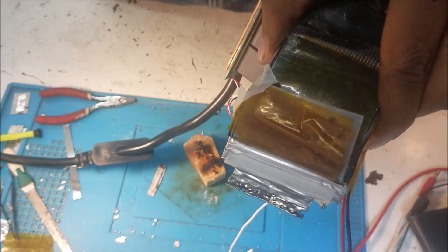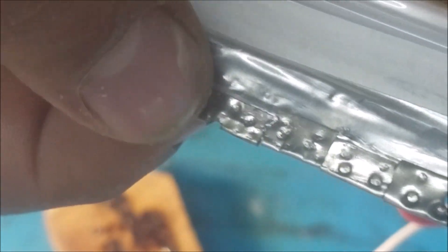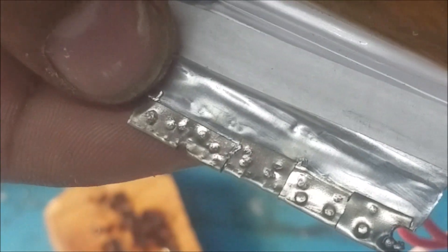You can see some of the aluminum is melted over there - it's melted and mixed with the nickel. You can see when it's all the way at the edge, it's completely burned. But this is good because now solder will stick on it. So I'll spot weld something here.